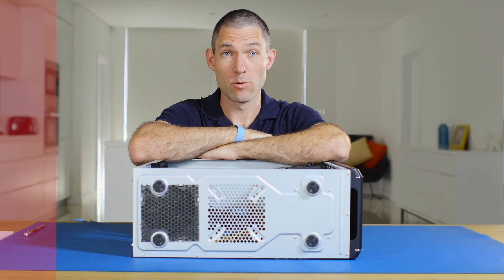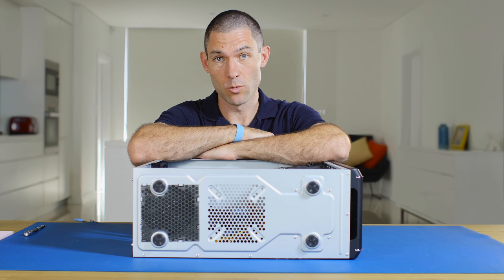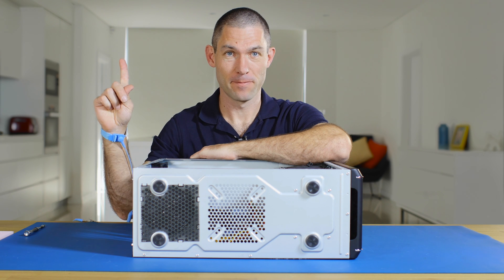Now that we've installed our hardware, we need to go on to the software installation. If you'd like to learn how to install either Windows 7 or Windows 8.1 on the Samsung SM951 or the XP941, have a look at this video. Thanks for watching.